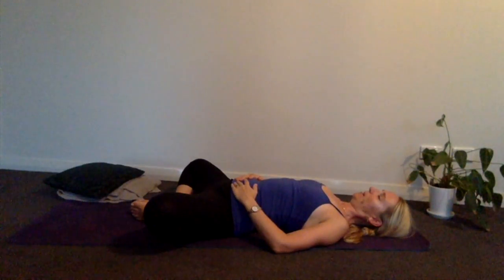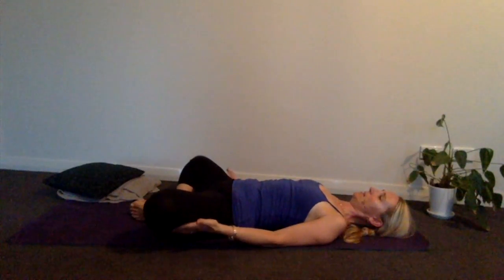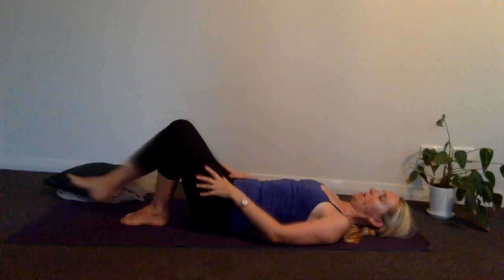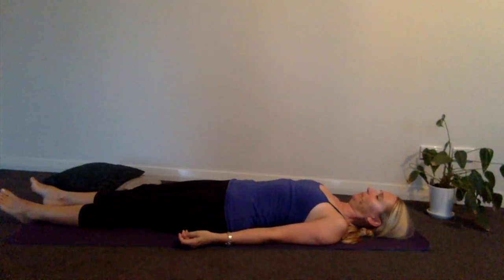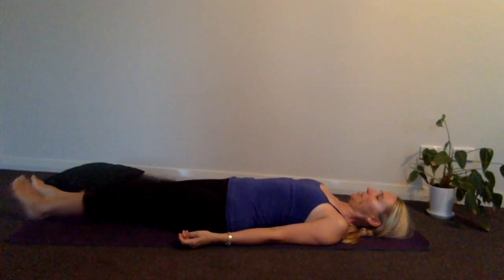Just keep your exhalation flowing that little bit longer than your inhalation as you travel through your day. You can replay this video and keep that process going for as long as you need. If you're in baddha konasana, support your knees to come up and then come to rest in whatever position is comfortable for you to sleep. You might want to keep focusing on your breath — your exhalation being that little bit longer than your inhalation — with the intention that you're going to move into a beautiful deep sleep.